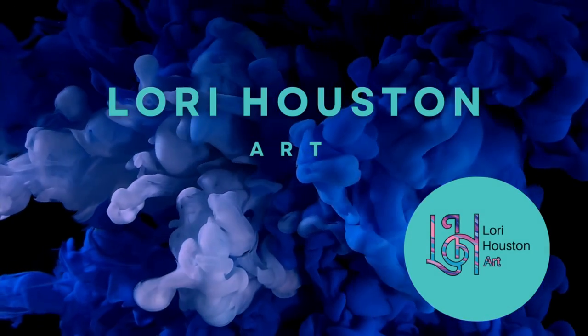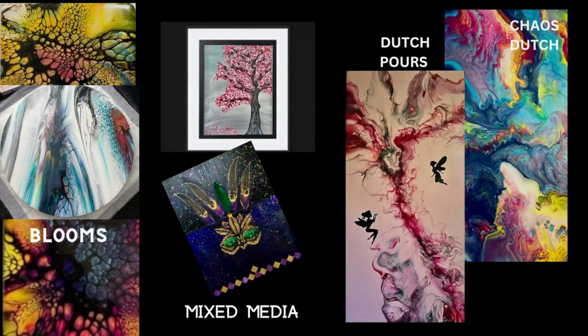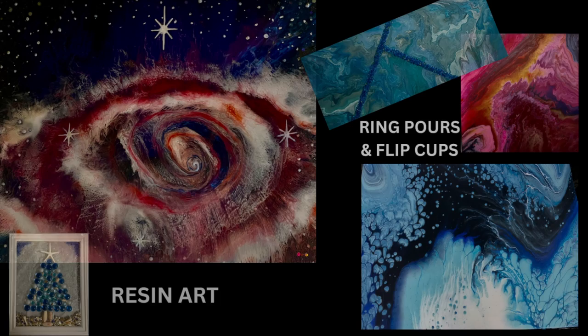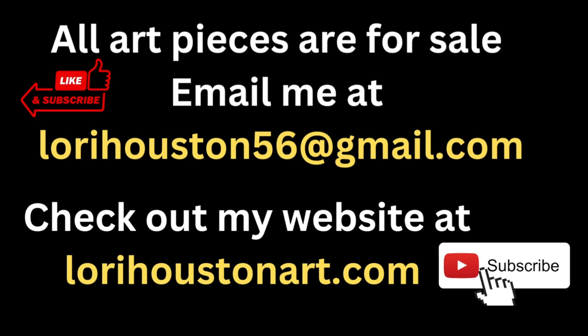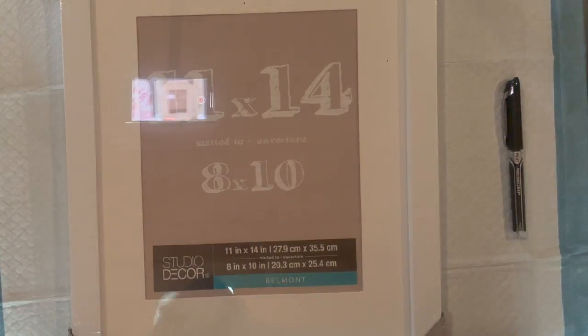Good evening, everyone. It is time for another Thursday night Rock and Pour with my friends Louise McKay Art, Amber's Awfully Awesome Art, and Angela Bliss Art. We are so glad to have all of you here every Thursday night with us, and we are excited about tonight's challenge. We are to paint on anything but a canvas. Thank you for joining me at Lori Houston Art.